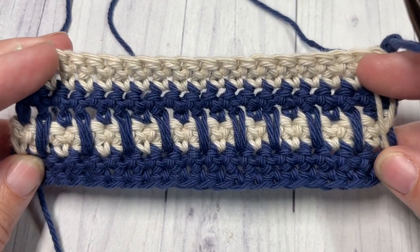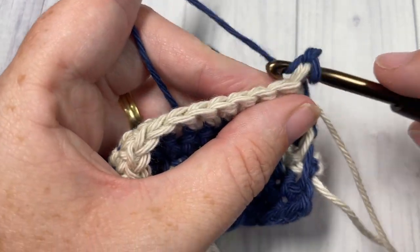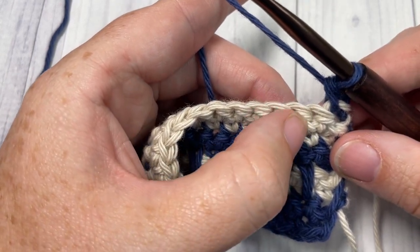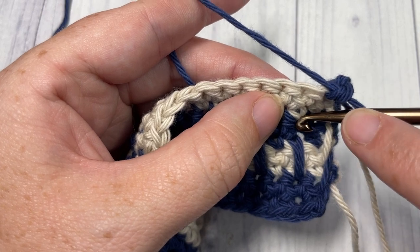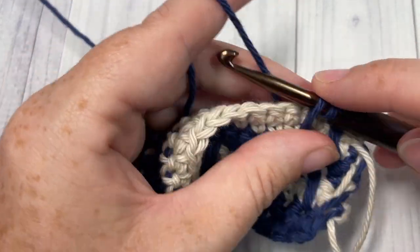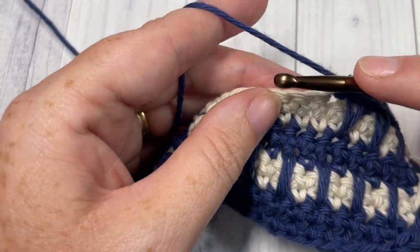For Row 9 you've switched back to Color A and chained one, turn your work. Single crochet into the first stitch and work a spike stitch over the next stitch, into or under the stitch two rows below. This time our spike stitches are going to roughly line up with the spike stitches down below — over top of the next stitch, under the next one below, work a spike stitch, and then single crochet into the next stitch. Repeat that all the way across, chain one, turn your work.